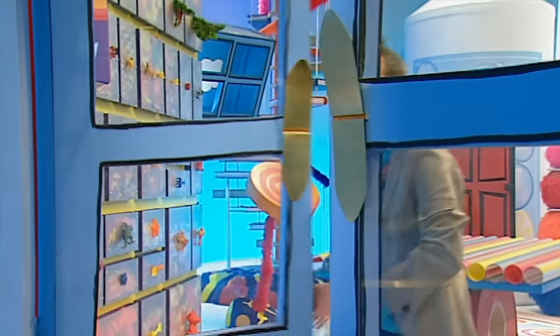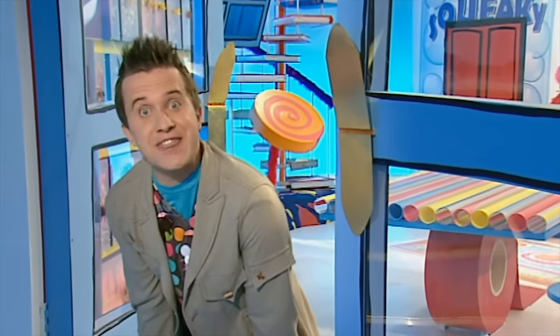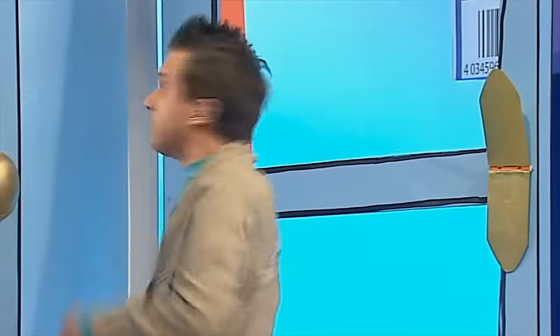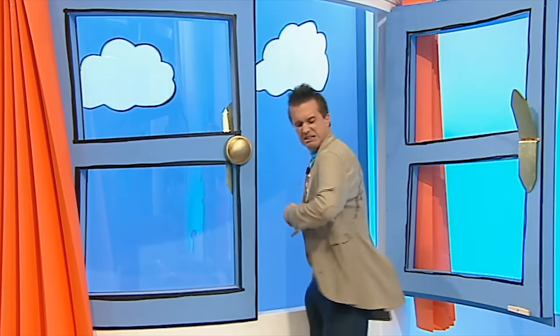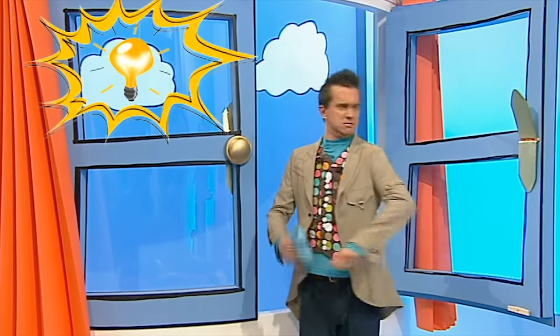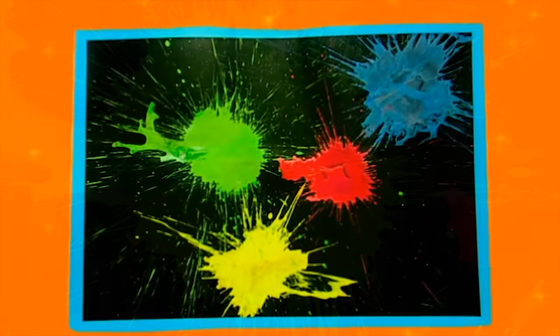It's a lovely day outside! Oh yuck, you dirty bird! That gives me an idea though. Let's try something - the perfect boredom buster for a sunny day: splat pictures! Let's make it! It's time to visit the doodle drawers to get what we need.